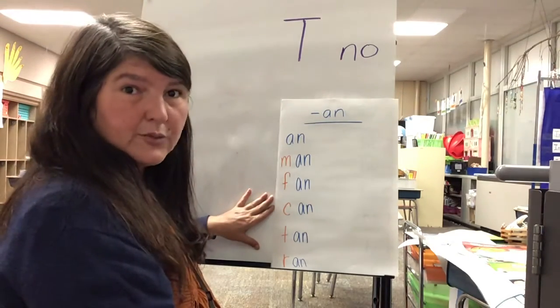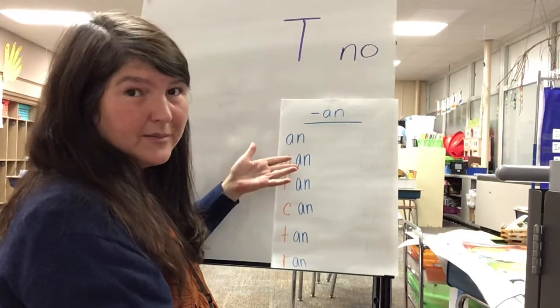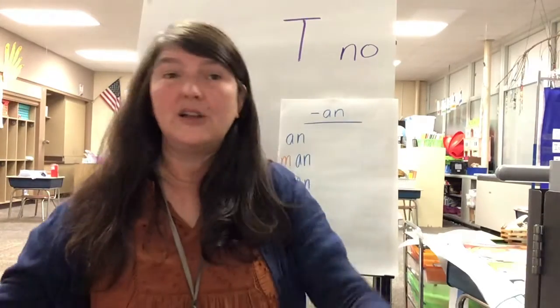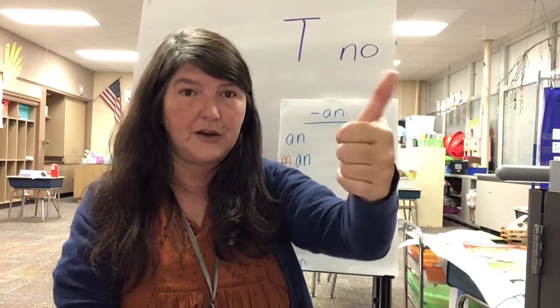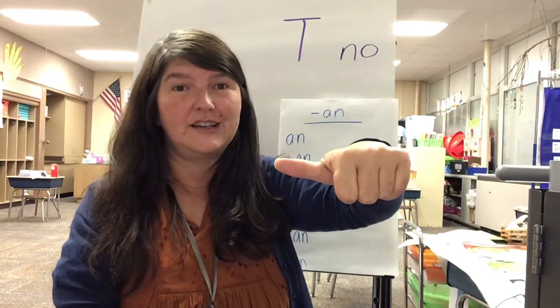You know, when we do these word families, all of the words have the same word family at the end, so they all rhyme — they sound the same at the end. Let's go ahead and practice our rhyming. If it rhymes, thumbs up; if it doesn't, thumbs down. Gone — gum.